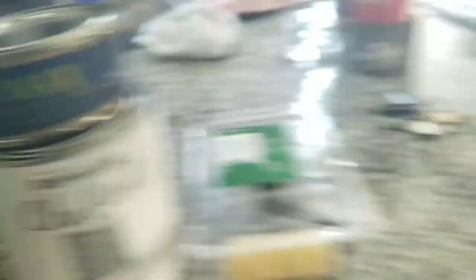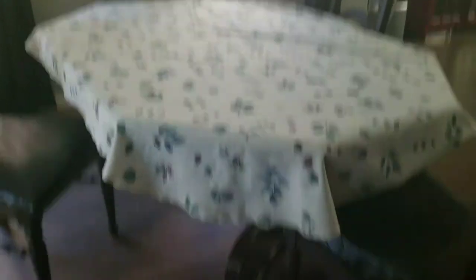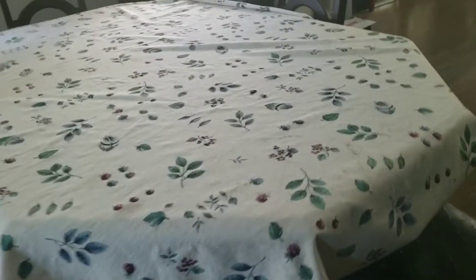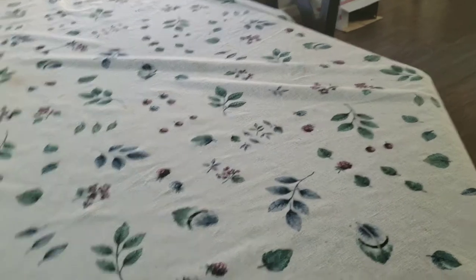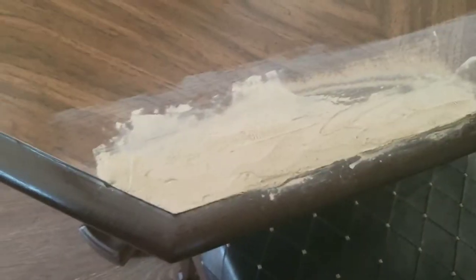What am I going to do? I'm going to repaint my table. I did mess it up and my sweet neighbor across the street, Gil, he kind of helped me patch it up a little. But yeah, I messed it up.